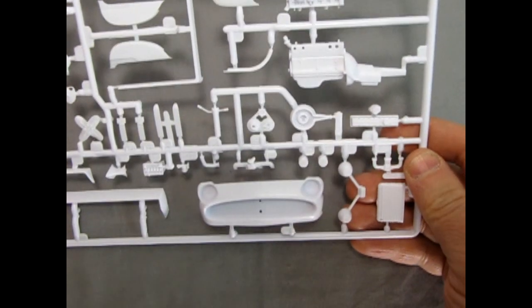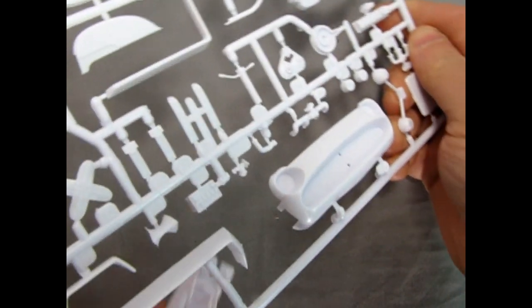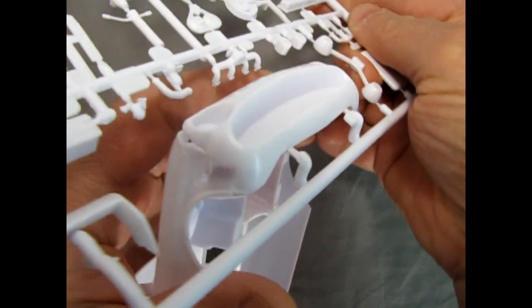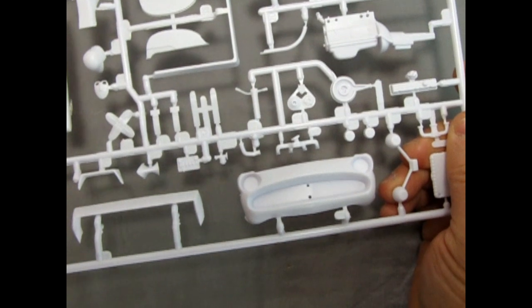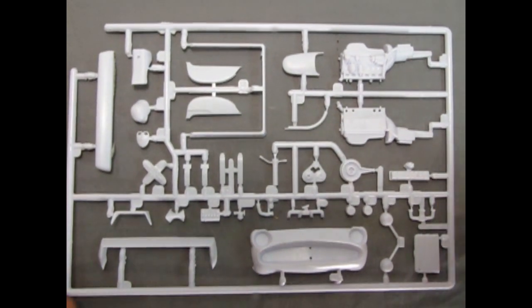Just out of curiosity I wonder how this front clip goes onto the body. It does look like it would plug in quite nicely and fit pretty flush with the body with minimal putty work. So again a nice little parts tree by AMT.